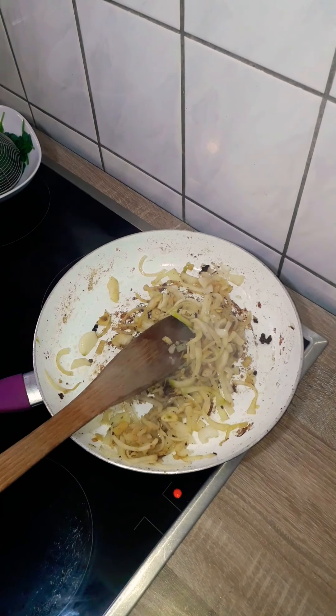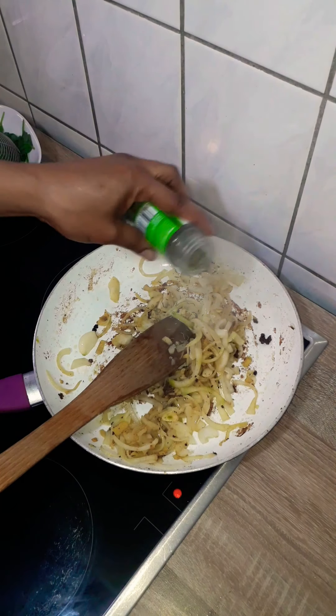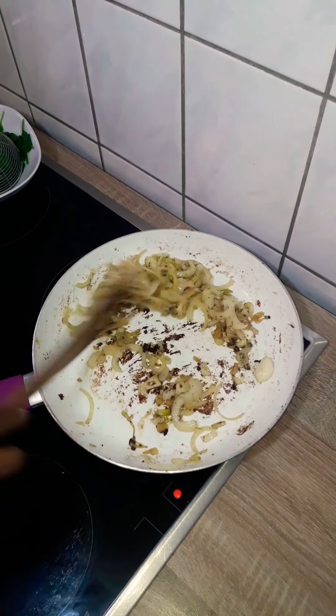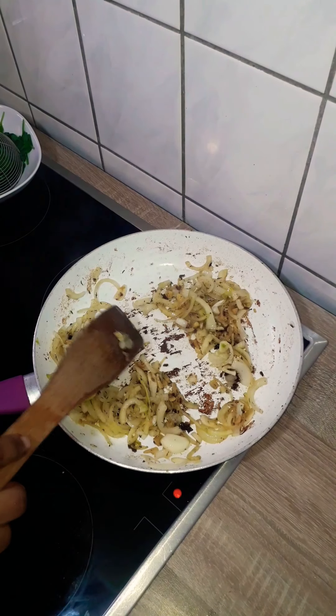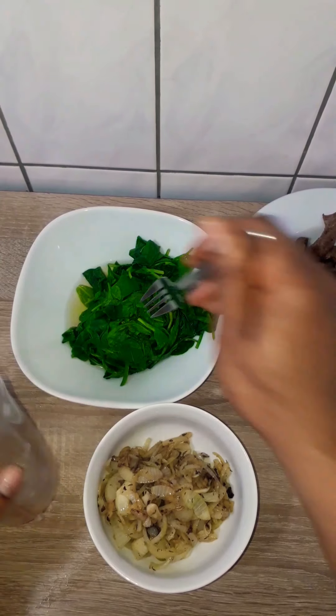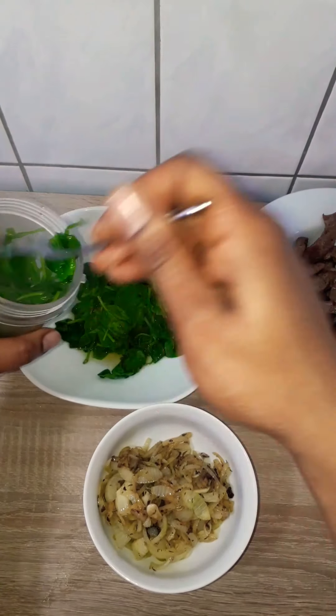The onion is fully cooked now, this took about 5 to 6 minutes. I added a teaspoon of thyme and took it off the heat. Next I'll blend it with the spinach adding about a quarter cup of water to let the blender move, and then it's time to assemble.